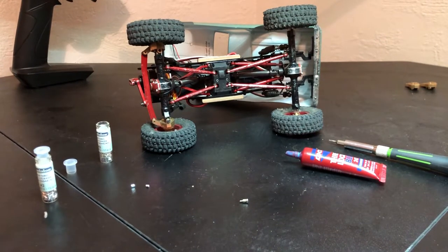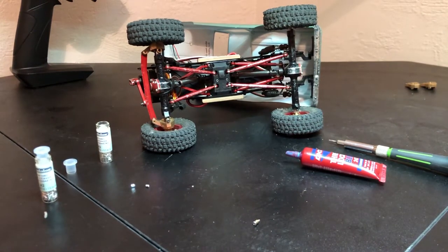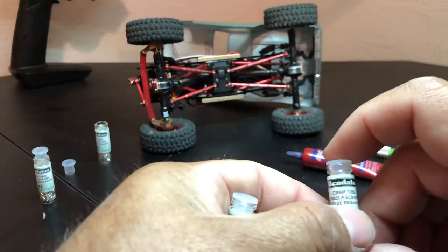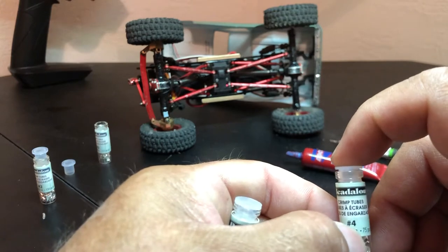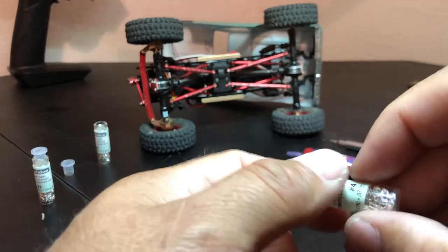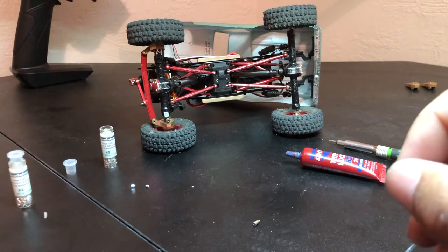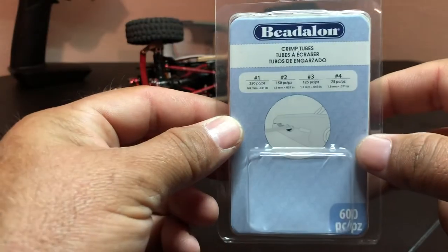This is John boy. I had an issue where I ended up losing a couple of those little brass bushings that go in the knuckle to take up that slop. So I took a trip over to our local Michaels — you know, like a Hobby Lobby where they sell a bunch of potpourri and stuff — but they also sell jewelry and beads. I found these things called bead Italian crimp tubes. They come in multiple sizes: number one, two, three, and four.